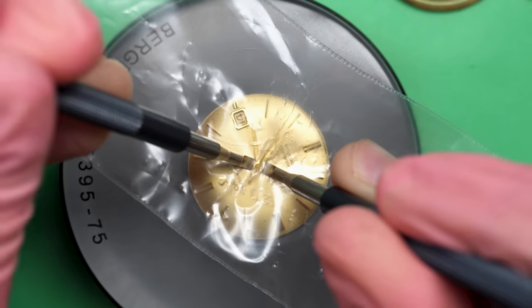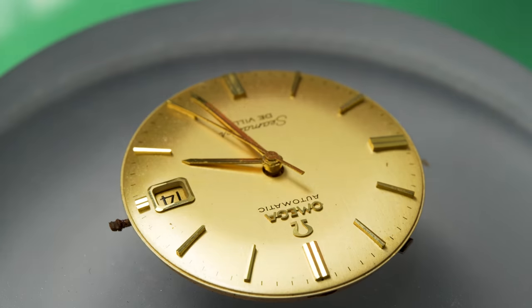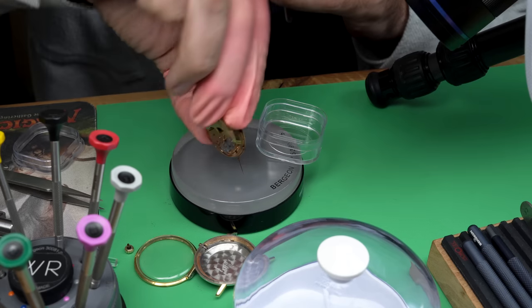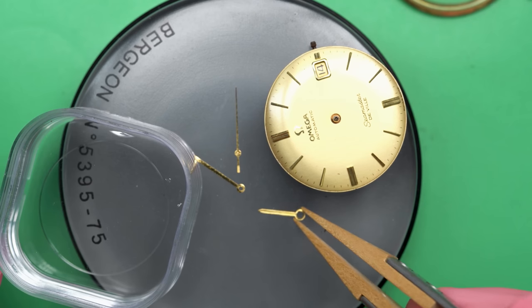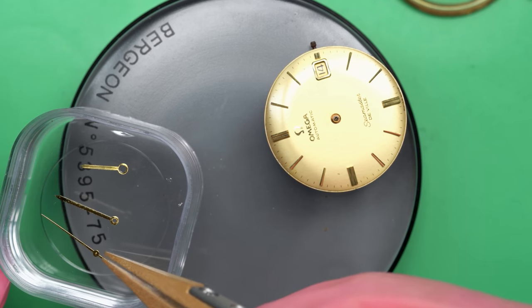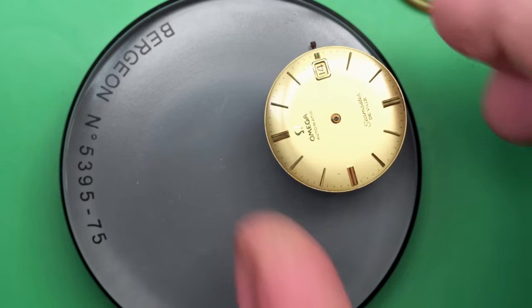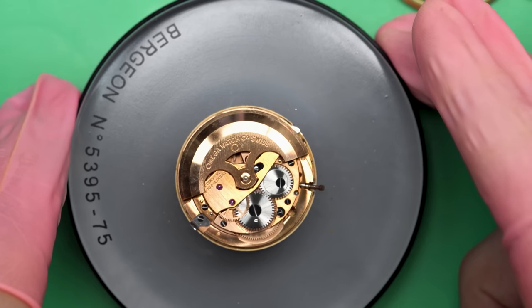We'll go ahead and take the hands off the watch now. I've got a little special box called a membrane box. It has a thin film of plastic suspended in the middle on both the top and bottom. That way the hands just don't get banged around, lost, bent up, or suffer any of the many things that can happen to watch hands when they're neglected.